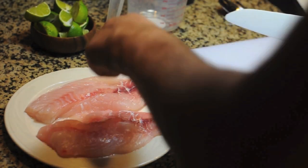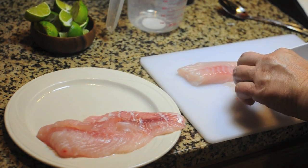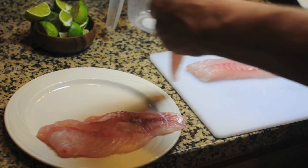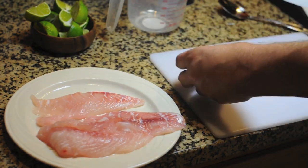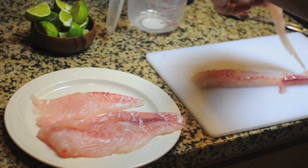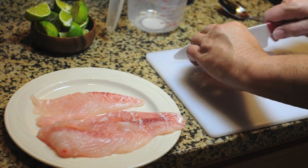Let's make some ceviche. What I have here is some red snapper — it's nice and fresh. This guy was swimming yesterday. Every time you make ceviche you want fresh fish, and you want to buy it from some place that you trust, that has handled it properly.